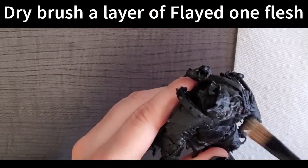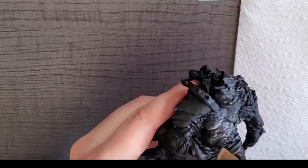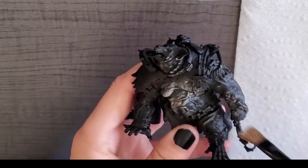You start off with a base coat of Chaos Black. Then we start off by dry brushing some Flayed One Flesh. I had recently taken a dry brushing class, so I was really excited to dry brush this model.